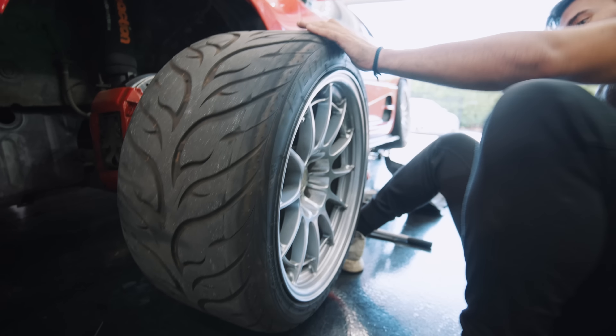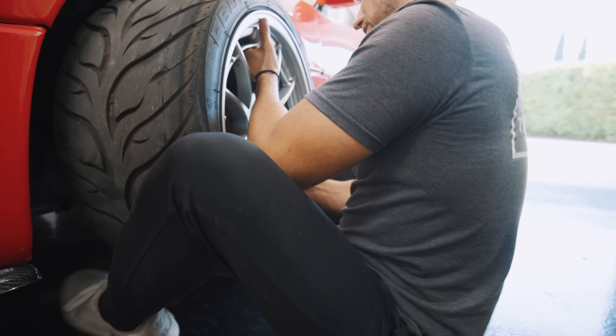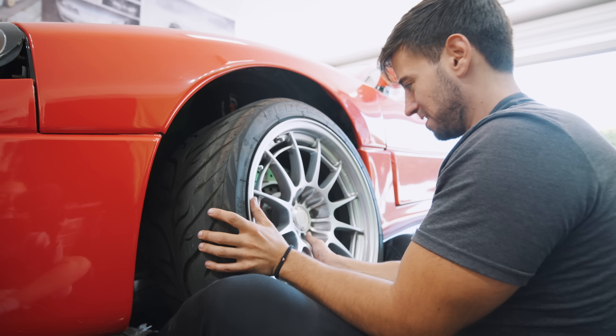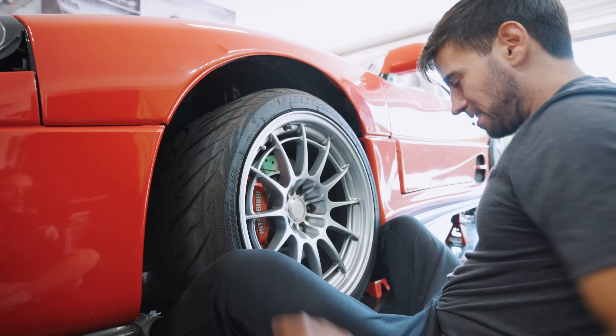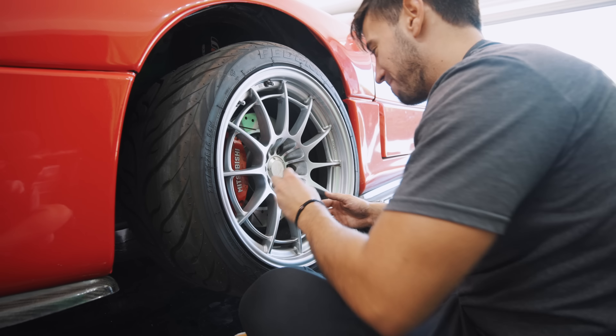They don't make these tires anymore — Federal tires are discontinued officially. Those are some good cheap tires though. I still have Federals on my Evo, but it's also because it's not driven, so those tires are also going bad.